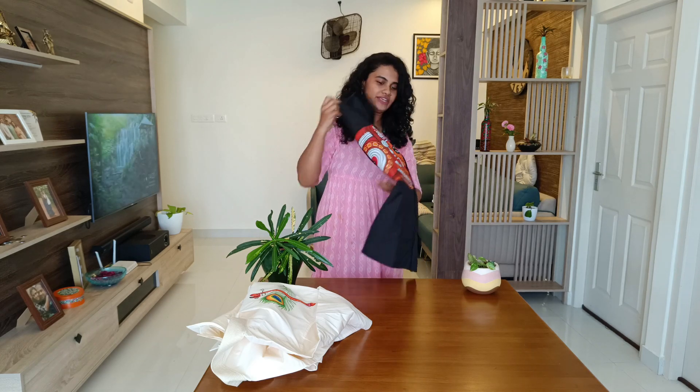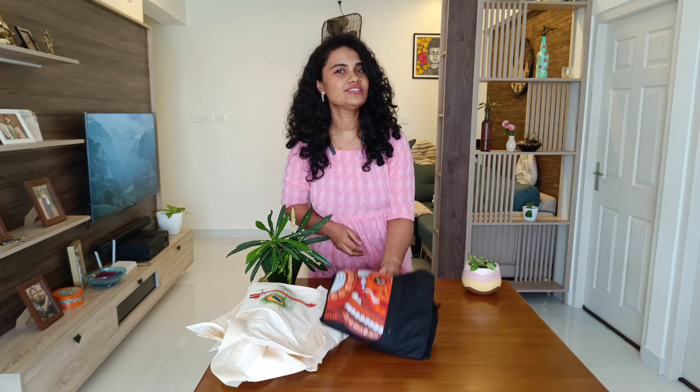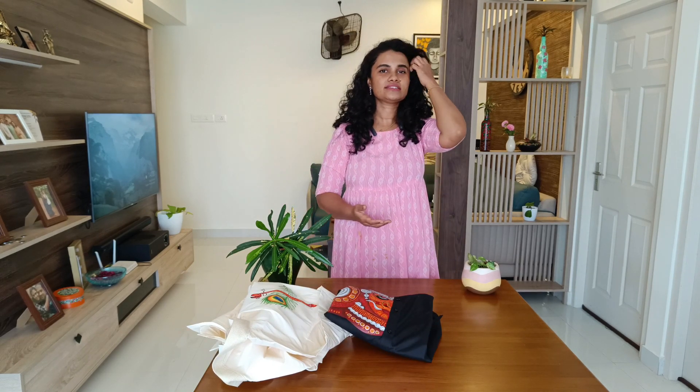So these are the three shirts I painted today. I hope you all liked them! If you want to customize your shirts, I can paint any design you like. Please let me know if you'd like to know more about this. Thank you so much for watching!